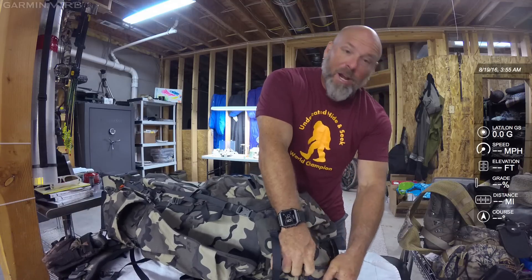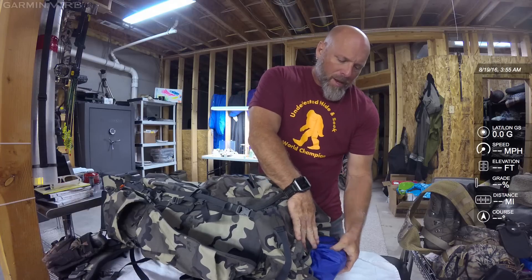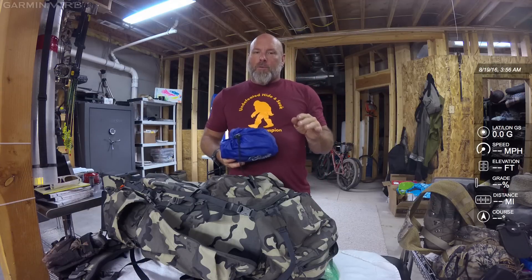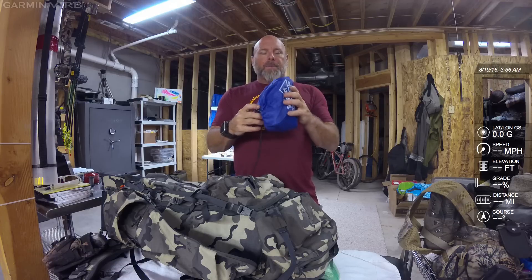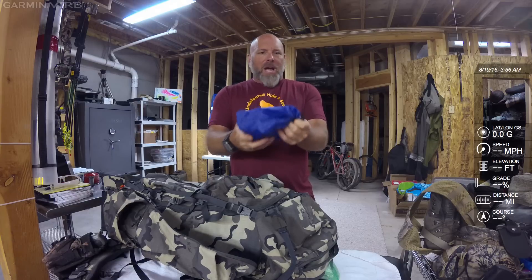I also have two compartments in my fold-over lid. The next item is my water treatment. I carry Aquatabs — I only break those out in an emergency. I'd rather filter water and not have the taste of the treatment, but I do carry it. I keep my entire Sawyer water filter system in a bag — this one is not waterproof, just a simple nylon bag.